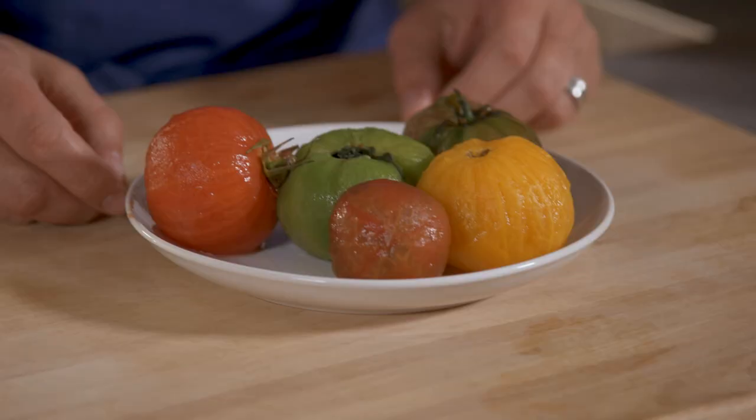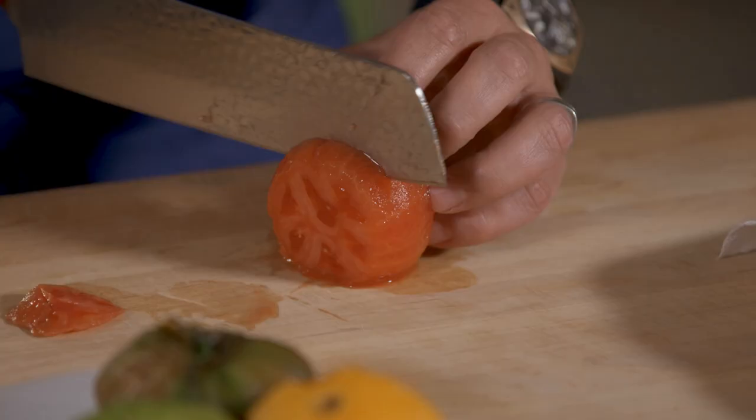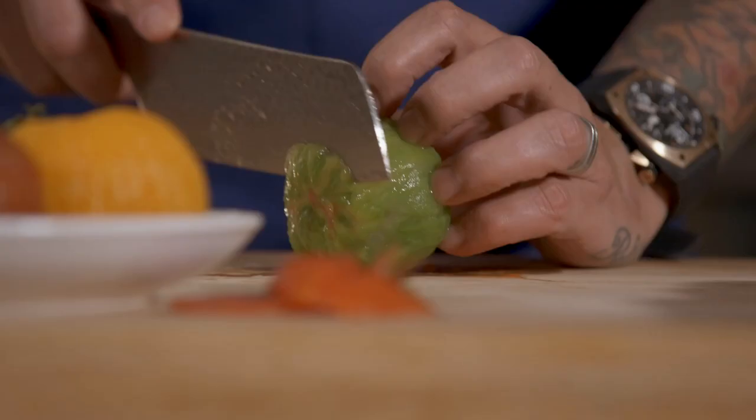Now I have here my heirloom tomato, and I also peel the tomato. Do little nicks, boiling water, ice water, peel it — very easy. A little more frou-frou, but it's good. So I'm going to slice my tomato.